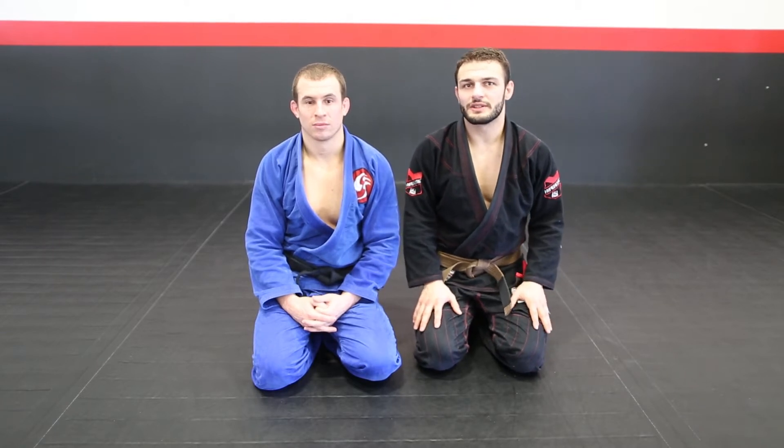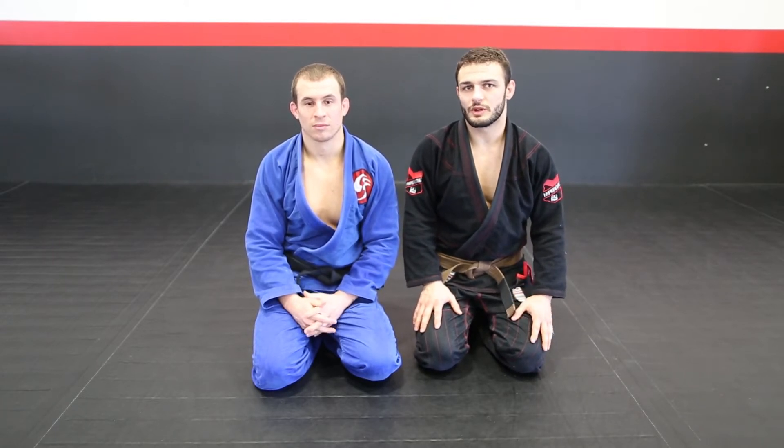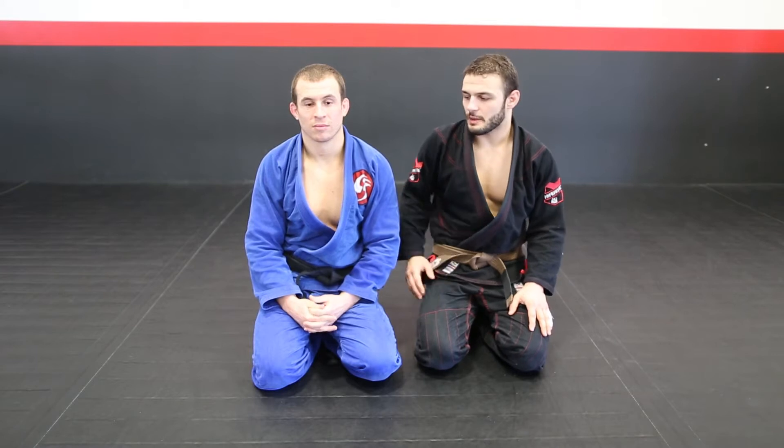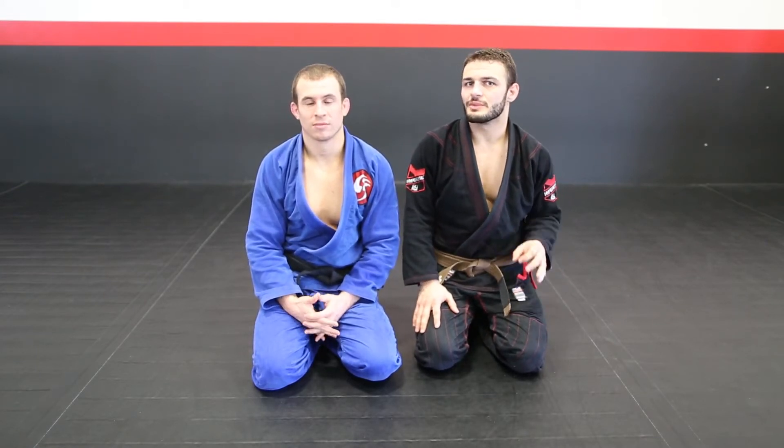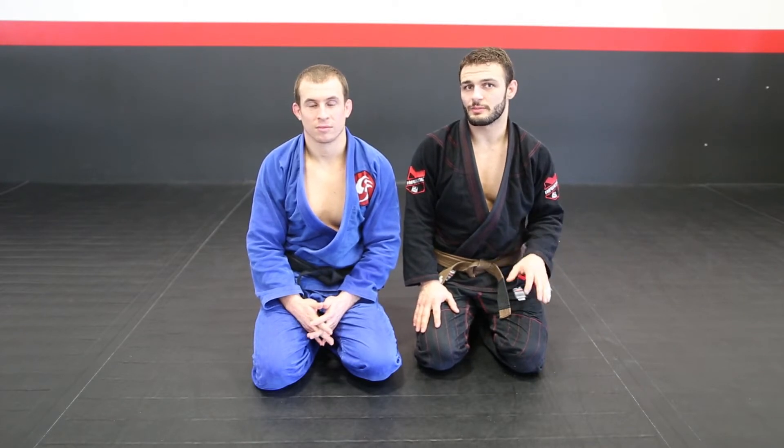Hey everybody, what's going on? It's Mike Paldino here at Soul Fighters Formiga in Brookfield, Connecticut. Today I'm with black belt Felipe Costa, who has a very tricky half guard. Today's technique is going to be a sneaky little back take from half guard that he hits regularly at practice. Alright guys, let's go for the technique then.